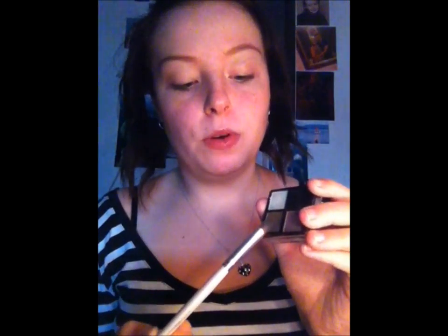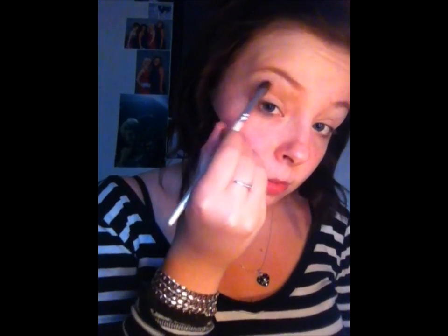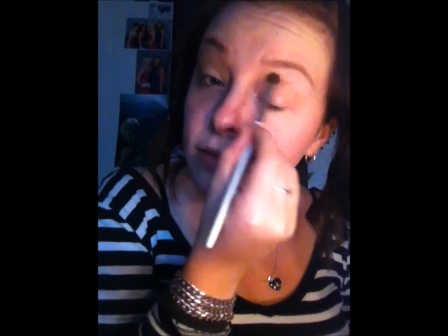Then we're going to take this brown and it's going to go to the socket line — this is going to be our transition colour, because black is a very harsh colour so you want to make it blend into something. We're going to work that from the socket line up to the brow, just to give a colour for the black and the highlight to blend together with. This is easier to do with a fluffy brush because it just blends everything whilst you're applying it.